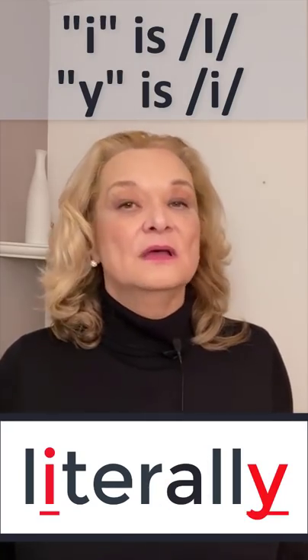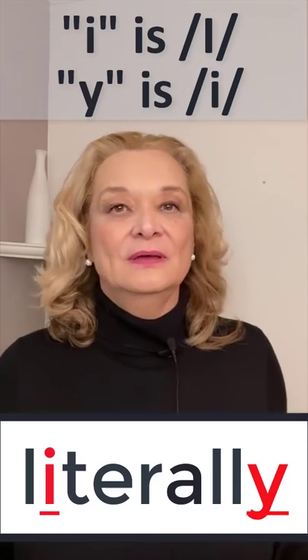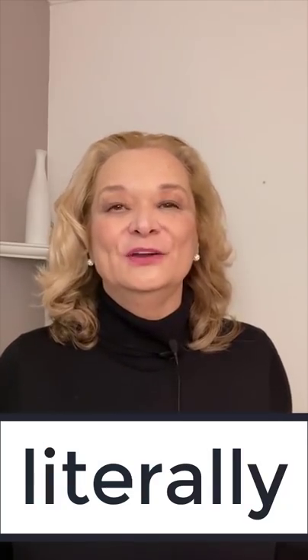The I is 'I', but the Y is a tense sound — it's 'E'. So we have 'I', 'E'. And now let's say the word: literally.